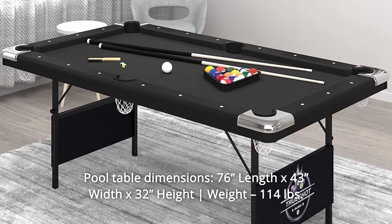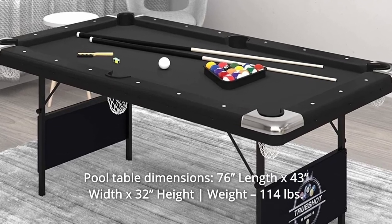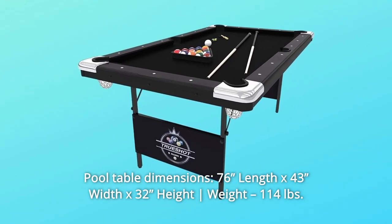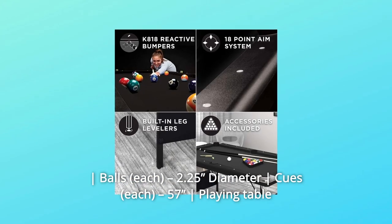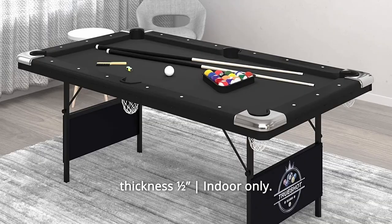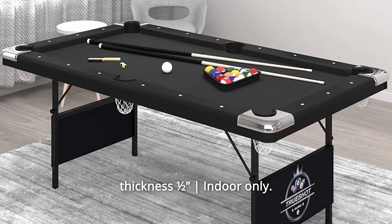Number 6: Pool Table Dimensions — 76" Length x 43" Width x 32" Height. Weight: 114 lbs. Balls: 2.25" diameter. Cues: 57". Playing table thickness: half inch.